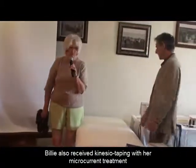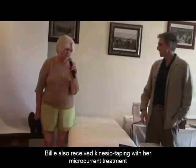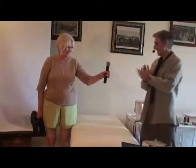Patient's final comment: it just feels so much better. The muscles feel stronger and the pain is significantly reduced. The practitioner notes this is a happy outcome and a demonstration of true multimodal microcurrent therapy.